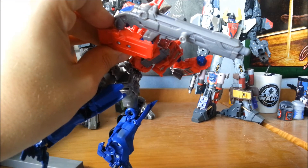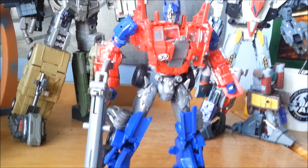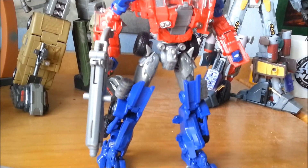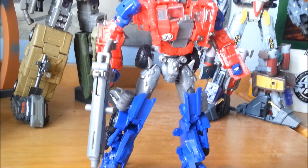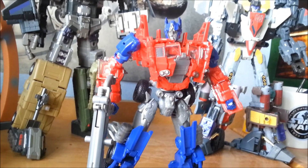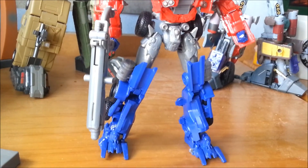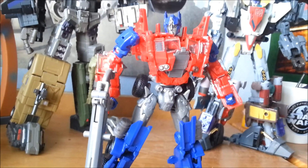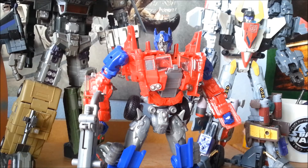All in all, this is a very nice figure indeed — not as nice as previous Voyager-class Primes, but definitely the better Prime from this series, considering how awful the Leader-class is. For that, I'm going to give it a very average 7 on the Orsometer, because it is a very small Voyager-class. That's a 7 on the Orsometer for Age of Extinction, Voyager-class, Evasion Mode, Optimus Prime. I've been Wiseman Antonovsky, this has been WMT Reviews — thank you very much for watching.